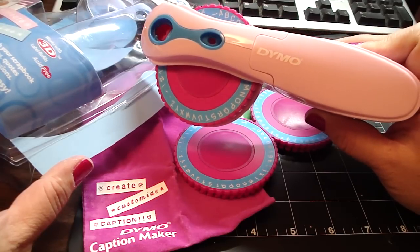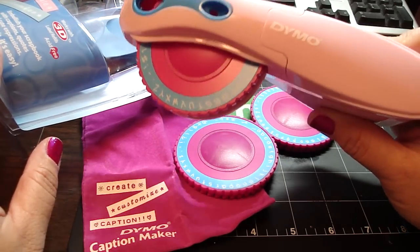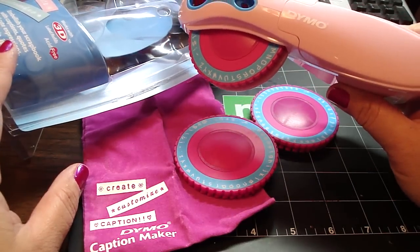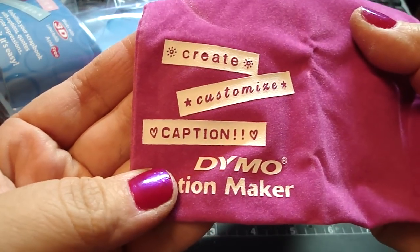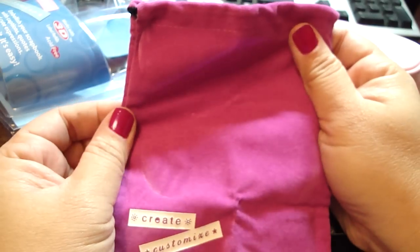I ended up having to go back to Walmart and return the other one and I got a pink one. Not only is it pink but it has three different types of fonts on it. These are the different types of fonts. It comes with this really nice velvet pink bag.